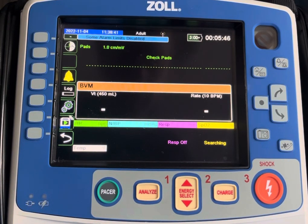Hi, this is Kyle Sears with Zoll Medical. Today's Zoll X-Series Tips and Tricks video is going to focus on Daylight Savings Time Adjustments.